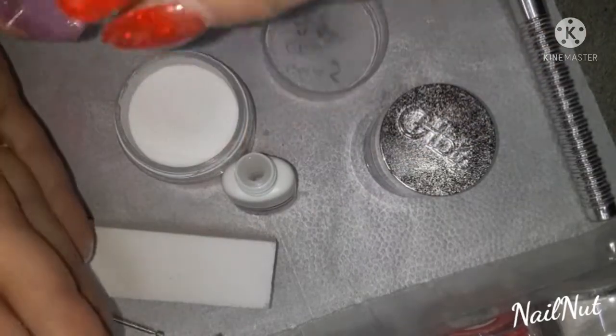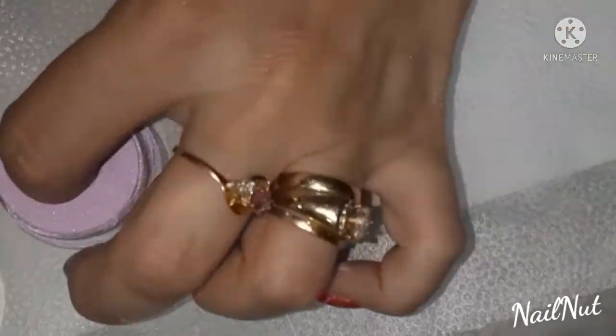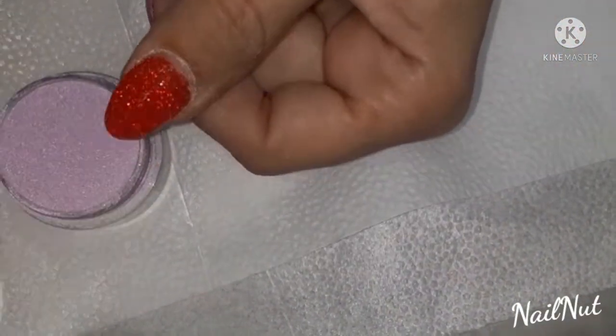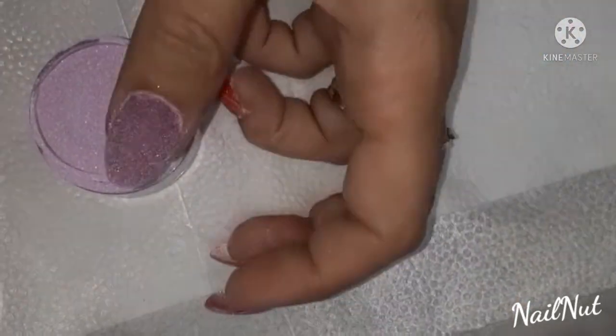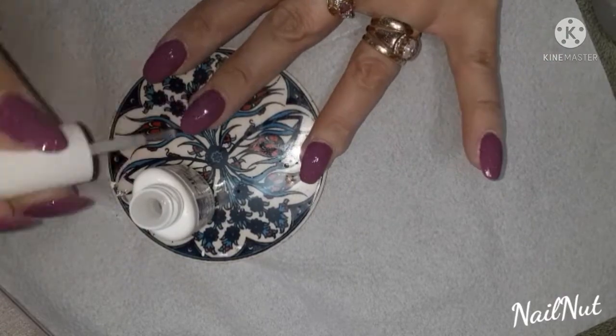Now I'm applying my activator, and then I'm going to file, buff, and all that. I'm showing you some extra steps here that I did on my other hand. Basically it's just two coats of the base gel, the powder, then activator, buff, and file.